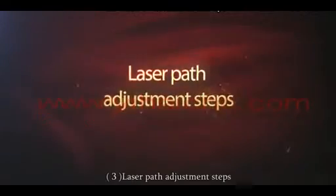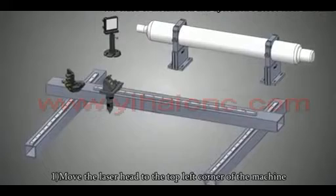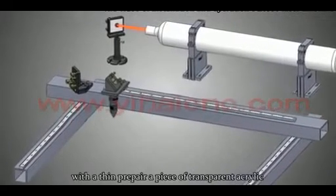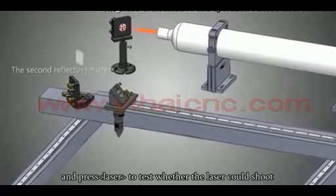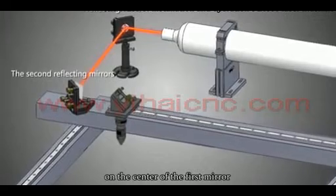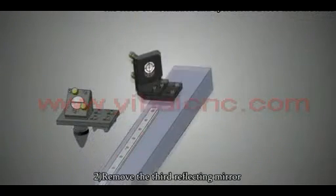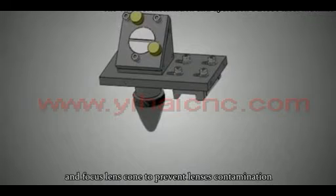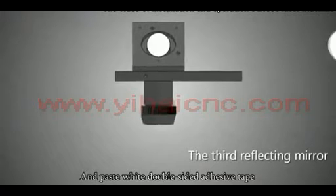Laser part adjustment starts. Move the laser head to the top left corner of the machine. Prepare a piece of transparent acrylic and press the laser to test whether the laser shoots on the center of the first mirror and the second mirror within a 10mm diameter range. Remove the third reflecting mirror and focus lens to prevent lens contamination, and paste white double-sided adhesive tape on the third mirror position.